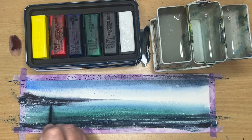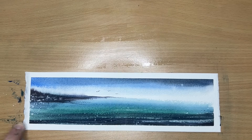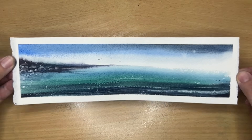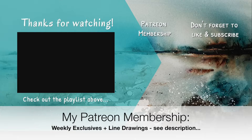I'm adding a little bit of dark under the rocks and simplifying that area by removing a few rocks. I'm removing the washi tape to reveal a lovely white border and giving you a close-up of the painting — I'm so pleased with it, I love the colours and the textures. If you're interested in Derwent Inktense products, check out the link in the description. You can also join my Patreon membership for weekly exclusive tutorials. Thank you so much for watching — happy painting, bye for now.